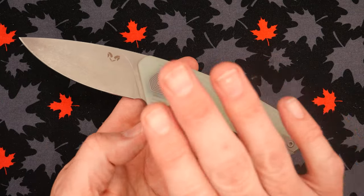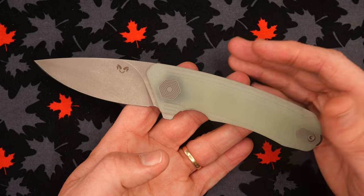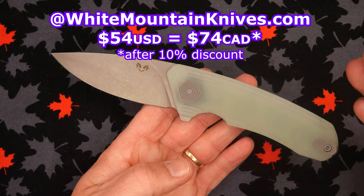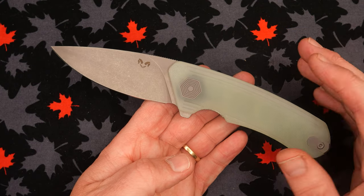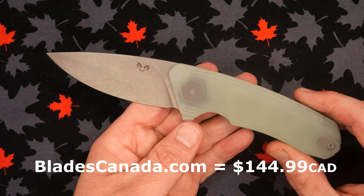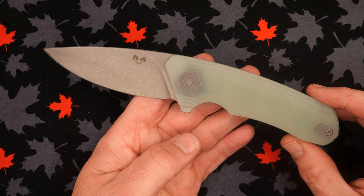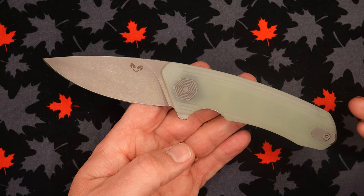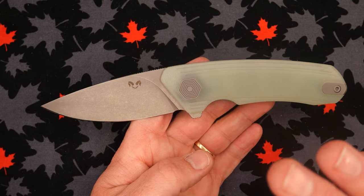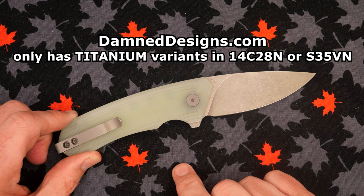Talking about the price — this thing is listed at $60 at White Mountain Knives. You save 10% with coupon code CCE, making it $54 US dollars, which equals about $74 Canadian. You can also buy this in Canada — Blades Canada has it for $145, which is more than double the price after currency is factored in compared to White Mountain Knives. That's just ridiculous.